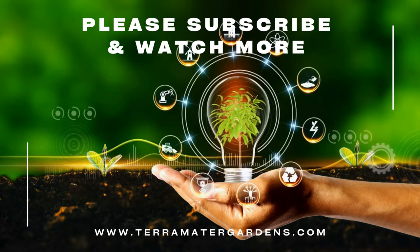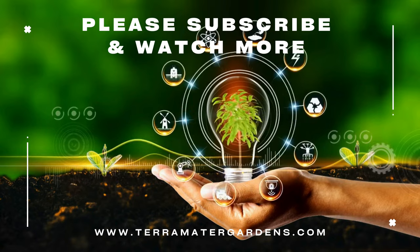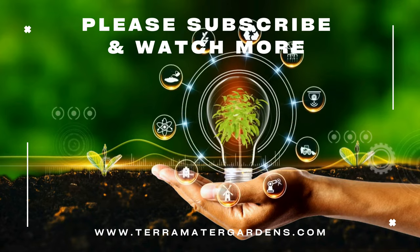Whether you enjoy the fruits fresh from the tree or incorporate them into your favorite recipes, the Black Italian Fig provides a delicious and nutritious treat that has been beloved for generations. That wraps up today's plant profile. Thanks for tuning in — don't forget to like, comment, and subscribe. Until next time, happy gardening!